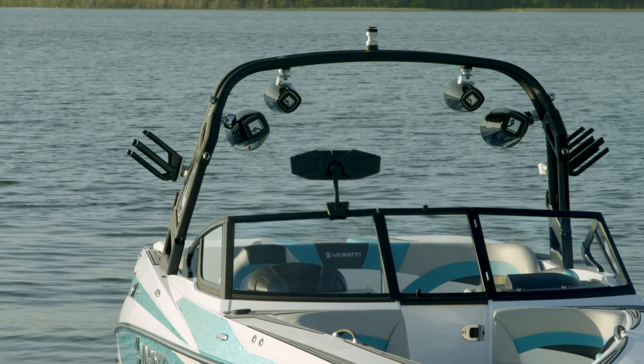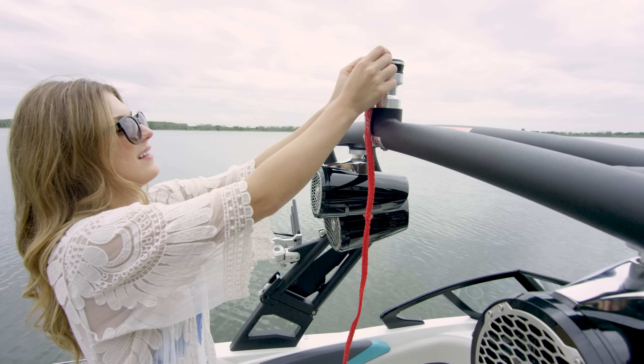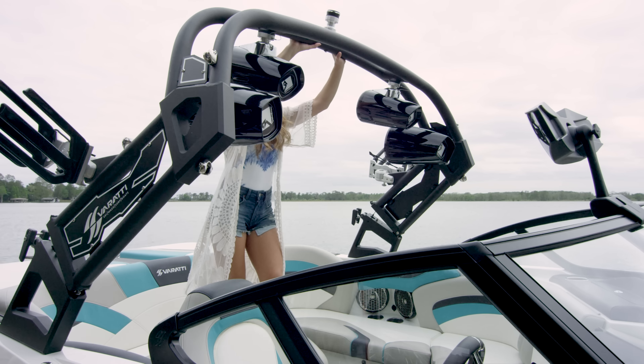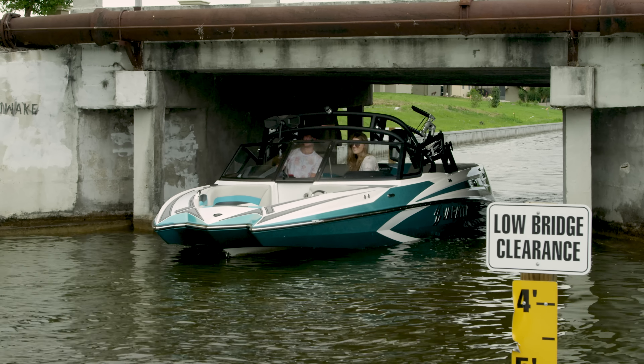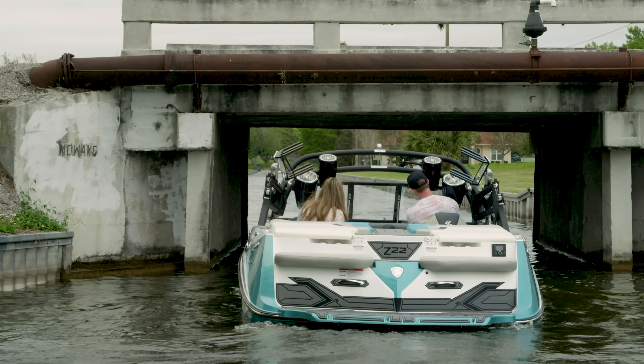This tower is stylish, rock solid, and durable. It features a tow point with a built-in nav light, swivel board racks, and a dome light. It also effortlessly folds forward for low clearance areas. In this position, it doesn't block your access to get in or out of the boat.